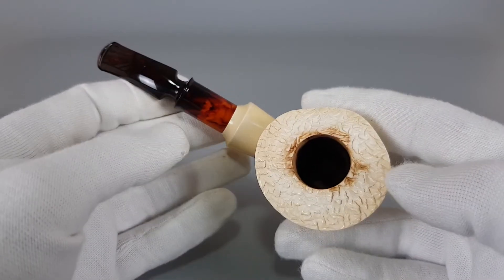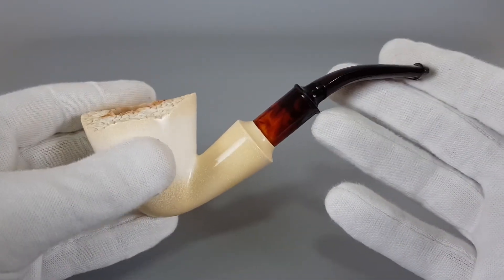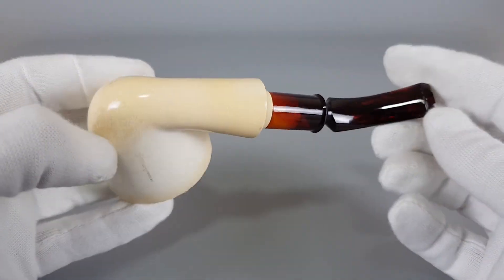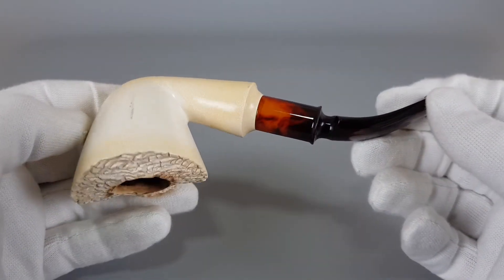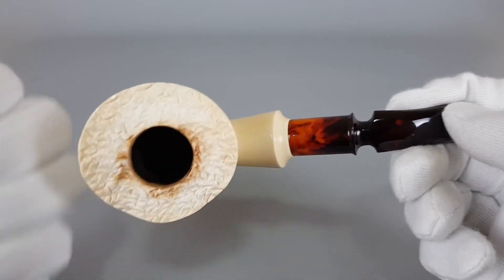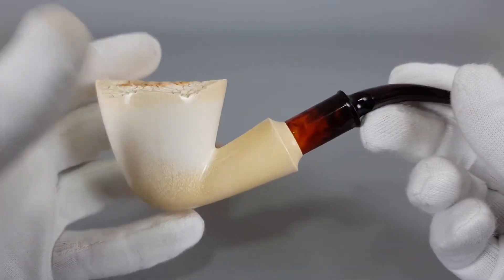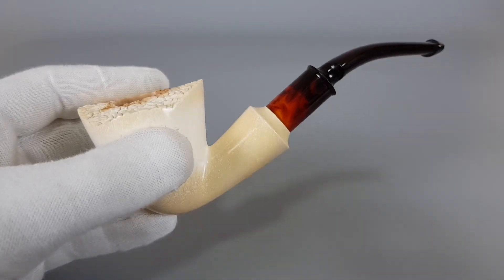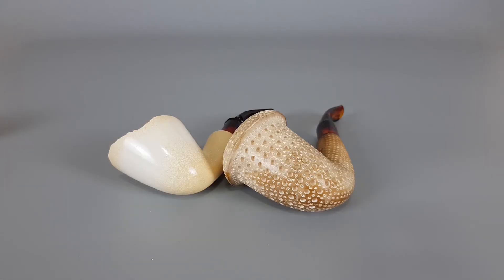A proper freehand if you're looking for an option in meerschaum — this one is a great choice. Very good quality; you can definitely feel the build quality and the material itself. It's indeed very quality meerschaum. And that would be all for these two beautiful meerschaum pipes. Thank you all for watching and see you in the next one.